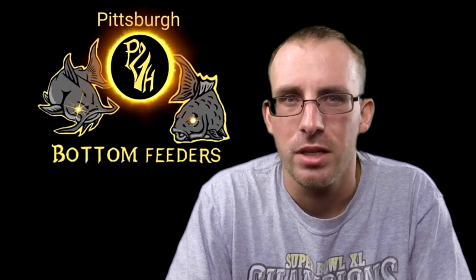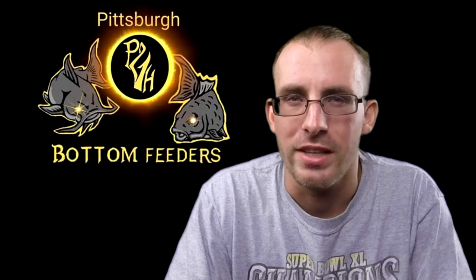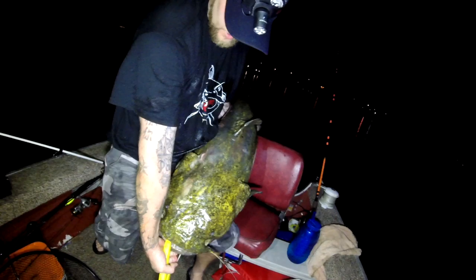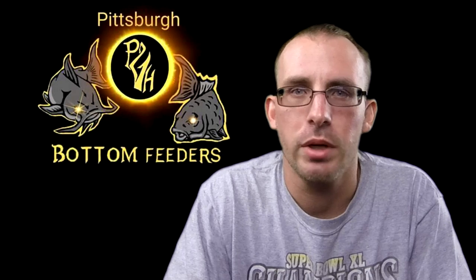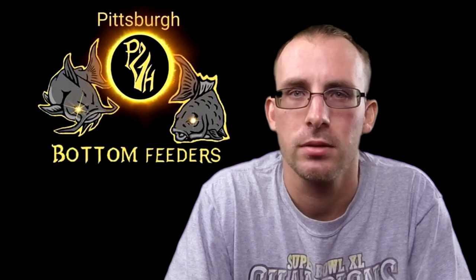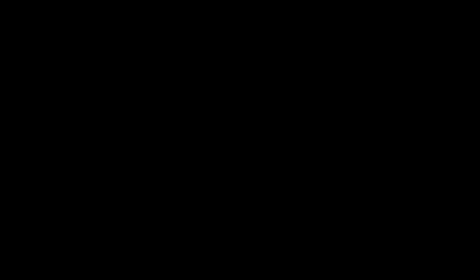Use this rig to catch your PB on flatheads and channel cats. My buddy caught a nice flathead PB with this rig — a 36-3, as you can see here. That is a beautiful flathead. Always remember: release the big ones, keep the little ones if you're willing to eat the catfish, but always release the big ones. That's pretty much it for this episode, and as always guys — happy fishing and tight lines. Catch you guys next week!